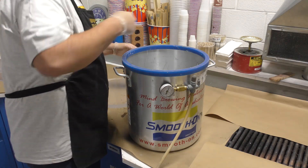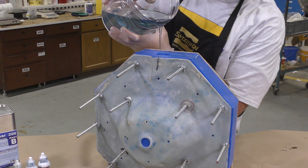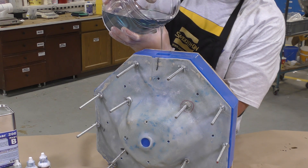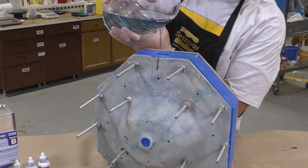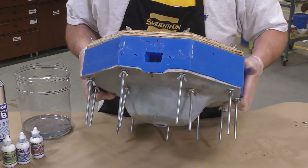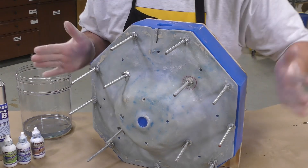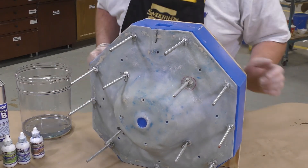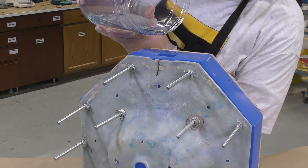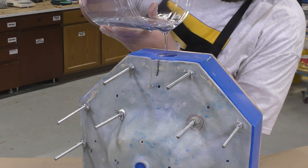Once the material is vacuumed, we can go ahead and pour it into our mold. I'm simply going to slowly pour the material until it's about halfway full, then tilt the mold back and forward to allow any large air bubbles that might have been trapped inside to escape towards the air vents upward. A couple of taps to make sure there are no air bubbles, and then we're going to top off the mold.